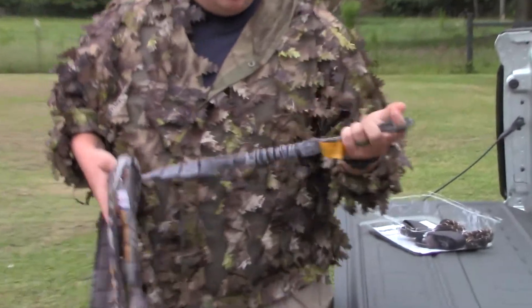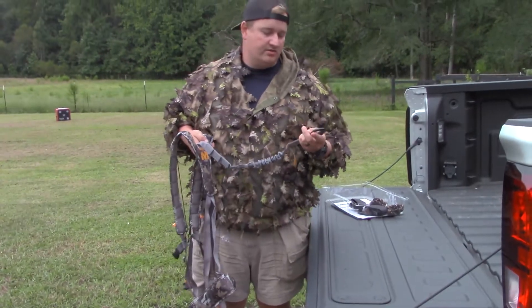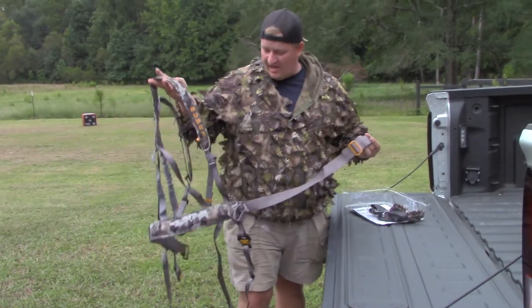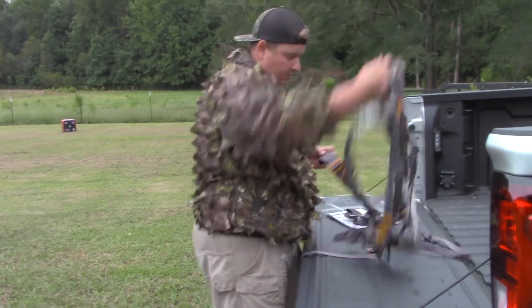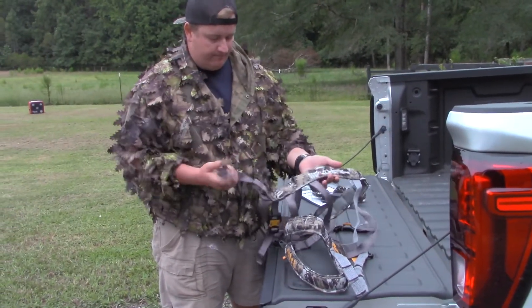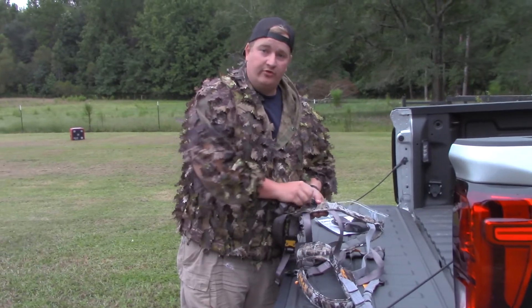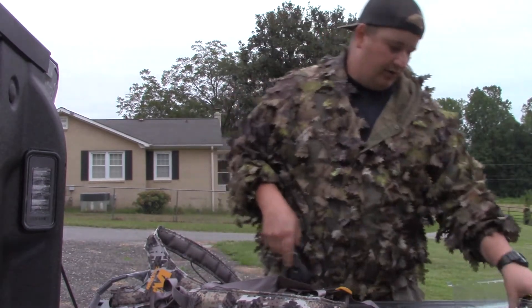Another nice feature is the tether - it's actually a flexible tether, so if you fall you're not going to get as much of a jolt when you come out of the tree. This harness runs $89.99 at Cabela's. It also comes with suspension relief straps - if you fall, throw these under your feet so you don't lose circulation - plus instructions and a tree strap.